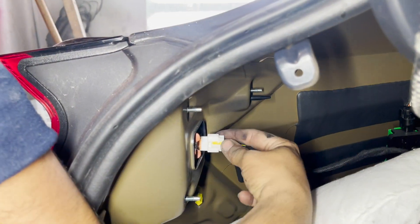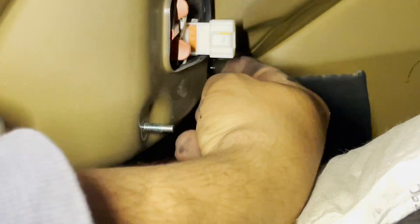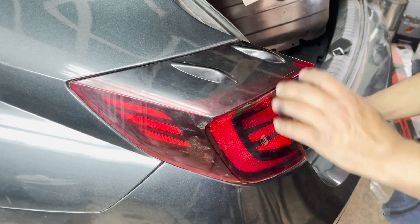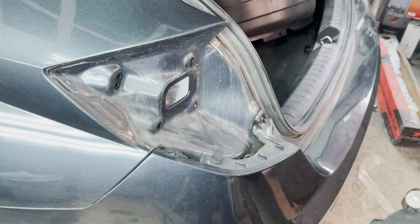We ended up taking out three nuts and then we took out the plug. Right behind the plug, we noticed a fourth nut which is hidden — that also needs to be taken out. So in total, you have four nuts that you need to unscrew. Now we come back to the front, slightly pull out the tail lamp, and the tail lamp is completely removed.